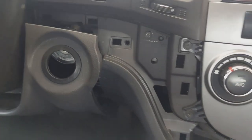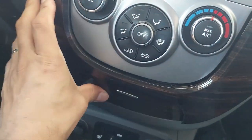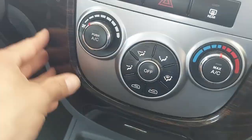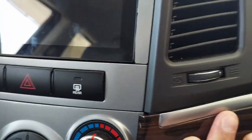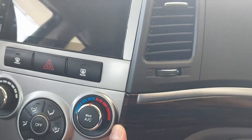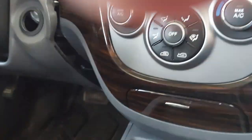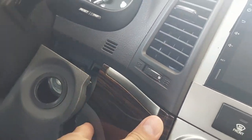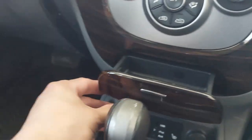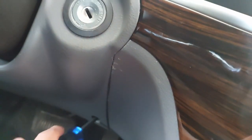Now we're going to put this trim back on the right place, making sure everything clicks. Use some pressure and make sure everything is in the right place. The trim is now completely installed. We're going to put the trim back from around the ignition key, and then screw it back in. There we go — we're done right here.